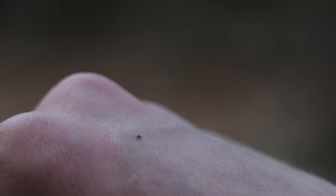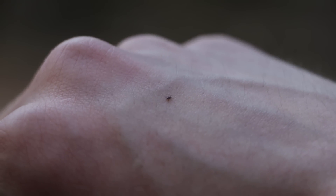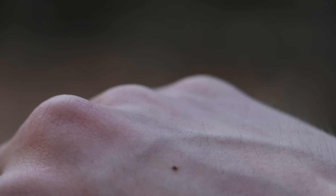Look at how small that tick is on my hand. I don't even know how I noticed that. That thing is literally the size of a grain of pepper. That is terrible.